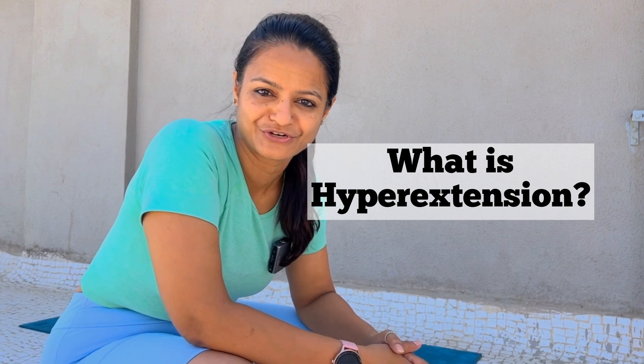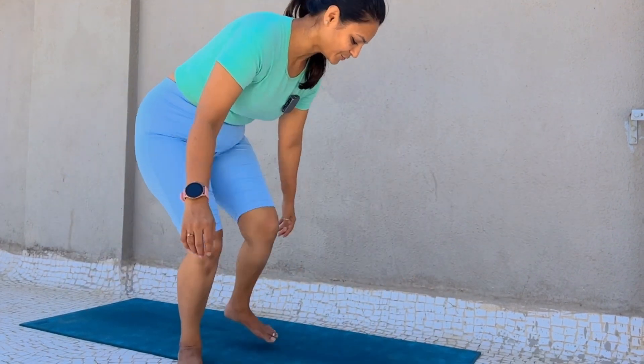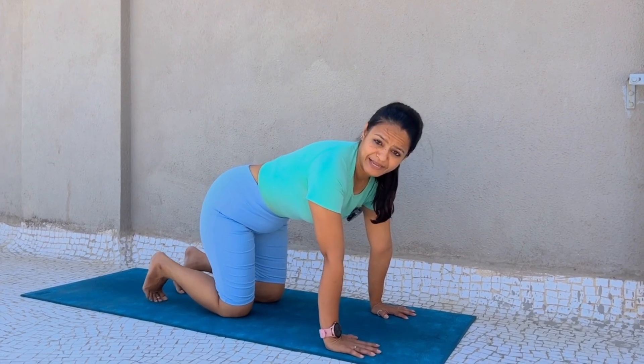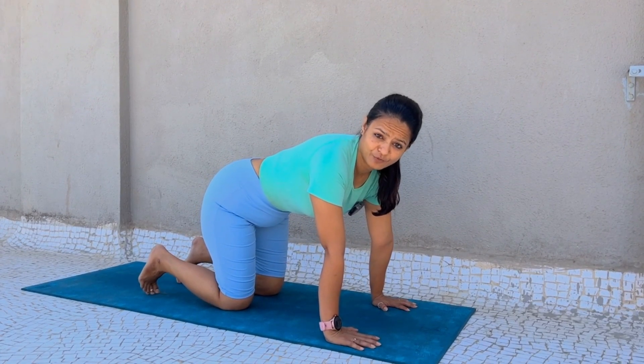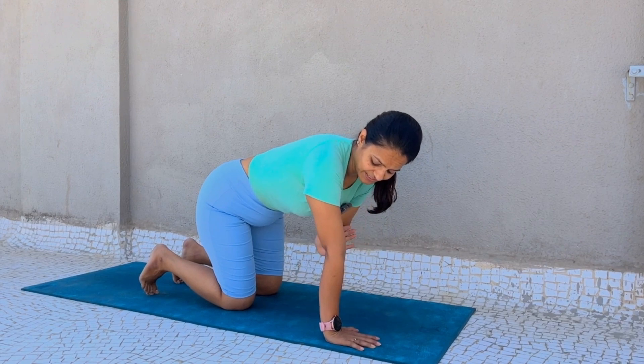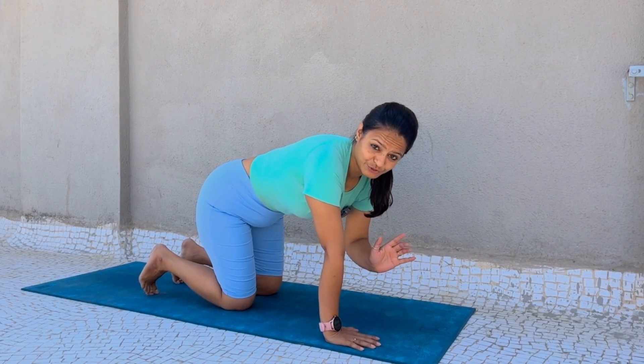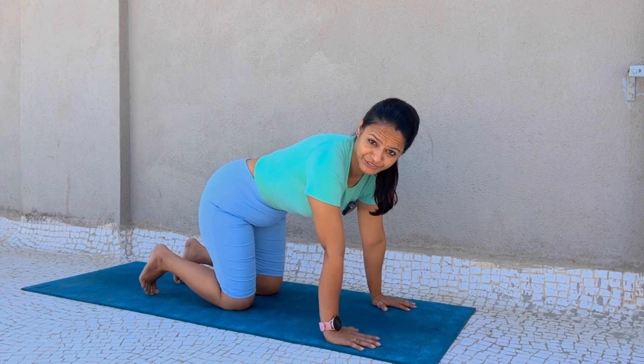What do I do if my elbows are hyperextended? First of all, let's understand what is the hyperextension of your elbows. Come on your fours. You can see that when you come to plank position or cat and cow, your elbows are straight — that is the hyperextension in your elbows.